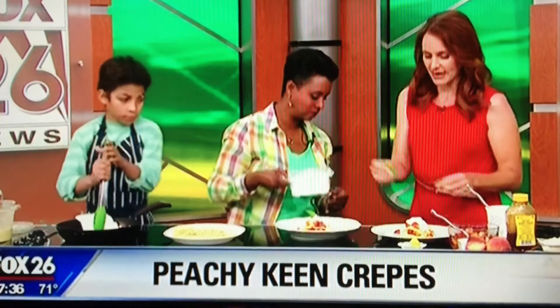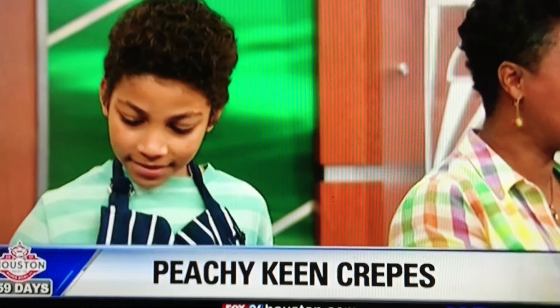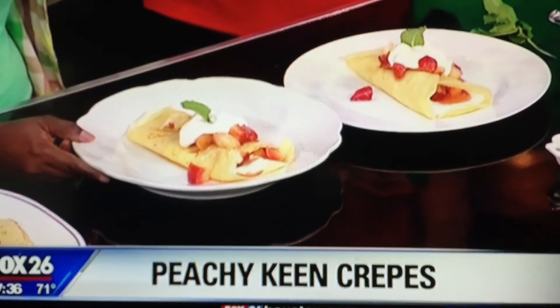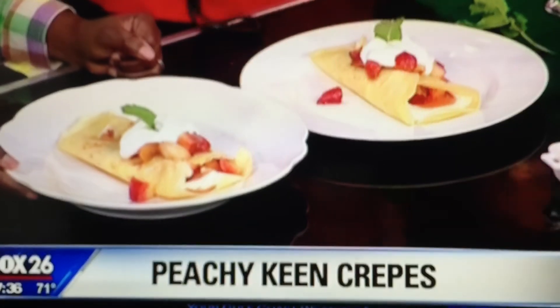The finished crepes look great, and Aleko is busy making breakfast for the entire crew. They're so light and delicious — you can serve them for breakfast or for dessert. You get a little protein in there with the Greek yogurt, plus your fruit. Kelly is loving it.